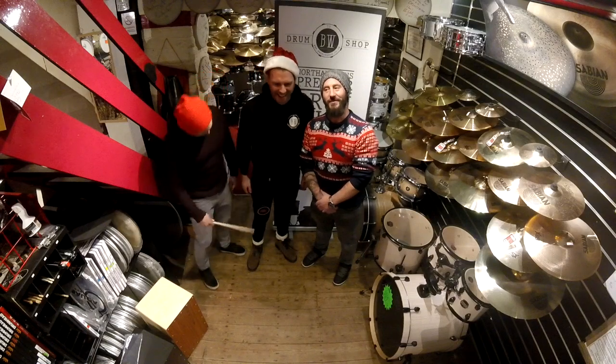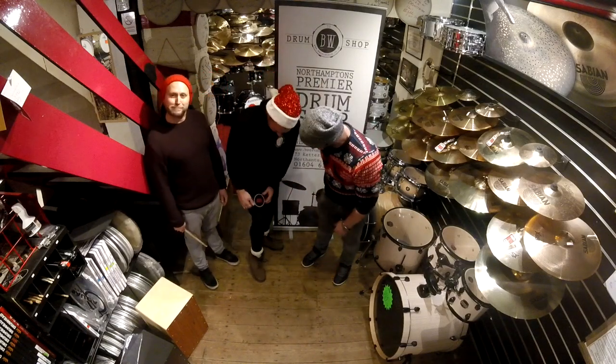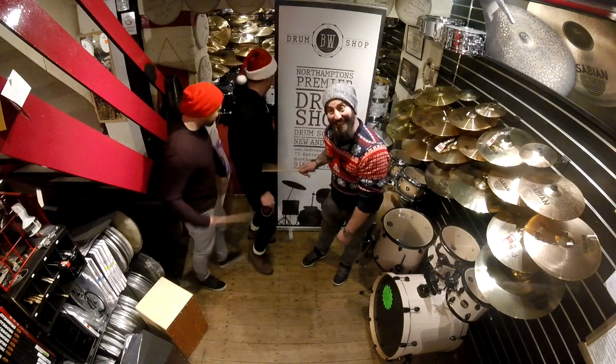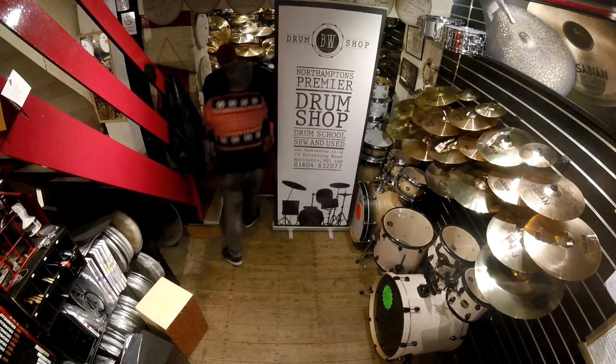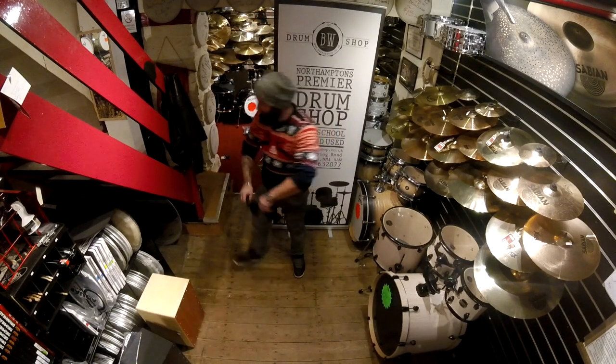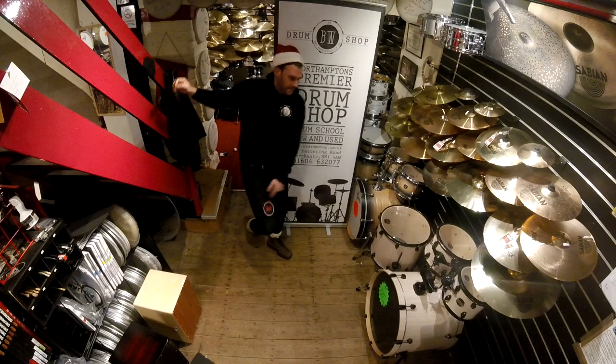On the first day of Christmas my drum shop sold to me a practice pad for my knees. On the second day of Christmas my drum shop sold to me two drummers' verbs and a practice pad for my knees.